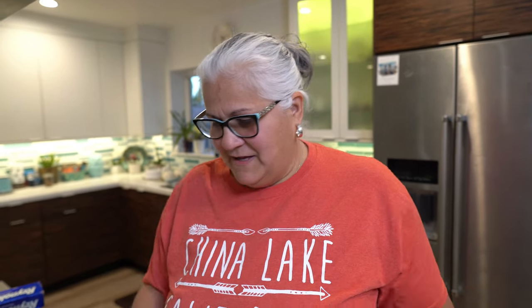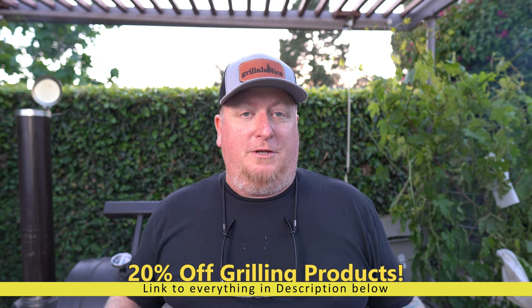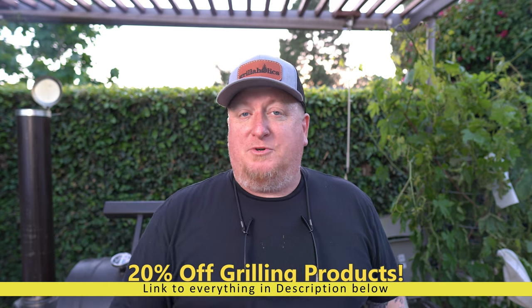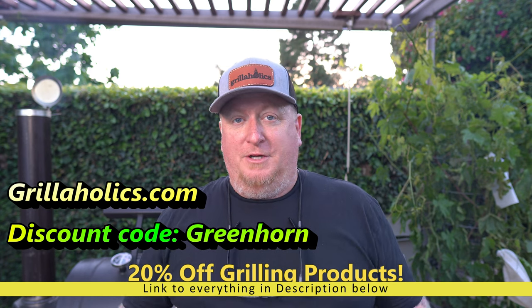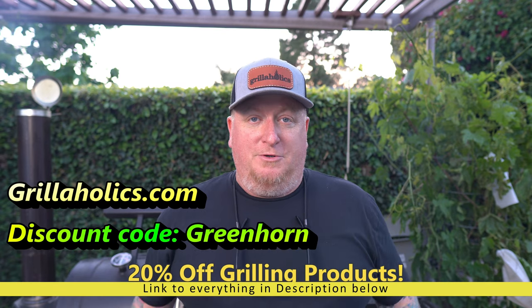This took less than five minutes to prepare. Let's head on out to the Yoder and I'll show you guys what we got. Before we get started, we are affiliates for Grilla Hawks — grilling, outdoor accessories, backyard cooking gear, all that stuff. We're going to give you 20% off if you use discount code GREENHORN. It's down in the description. Follow the link and they've got some fantastic products — tell them Greenhorn sent you.